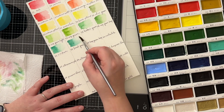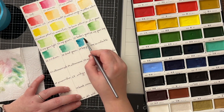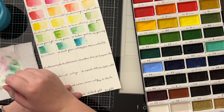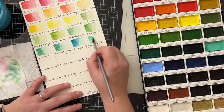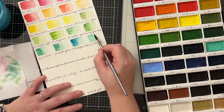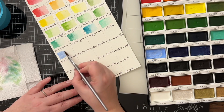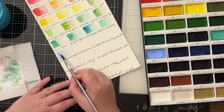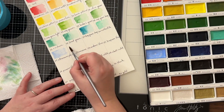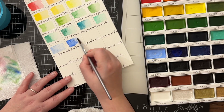What surprised me is actually how many greens this set has. I really love using greens in watercolor projects, so it's fun that it has this many options of green. I also know that many Gansai Tambi sets include special colors like metallics or pearlescent shades, and you can see them later in the video when I'm swatching them out.